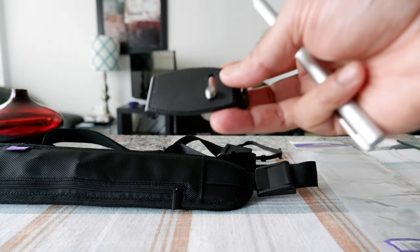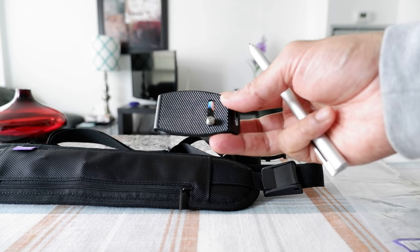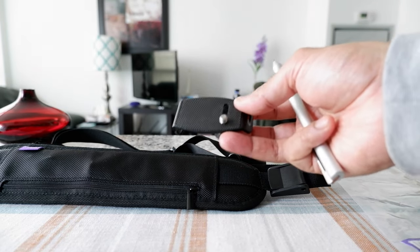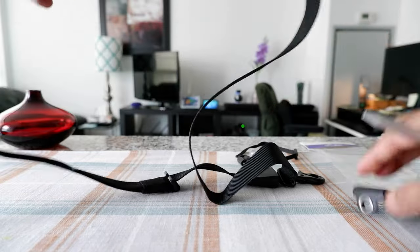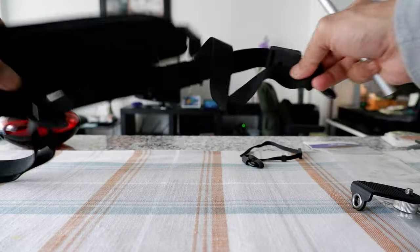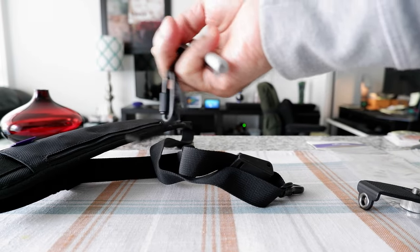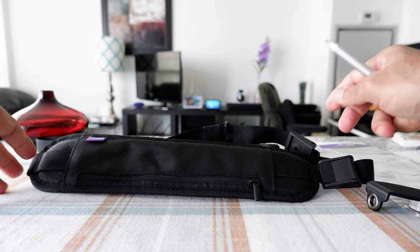On their website, they don't mention anywhere that this is not meant for small or regular mirrorless cameras — it would work only for bulky cameras. So probably many other people like me are going to buy it and find out it doesn't work. Except for that problem, in terms of the quality of the product, it's okay — not bad. The idea is good, and the secondary backup safety tether is also very nice, but it just doesn't work with a regular mirrorless camera.